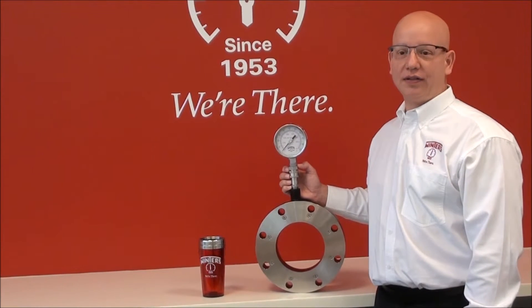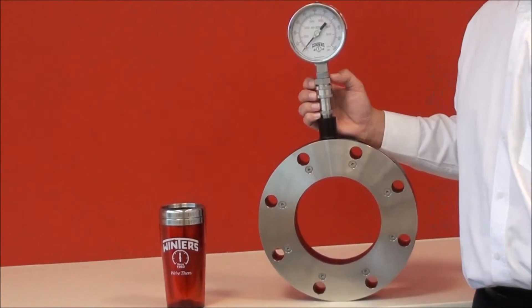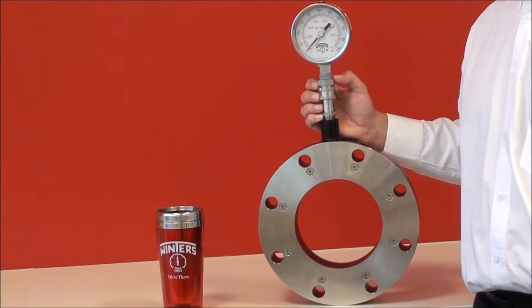Hello and welcome to Winters Instruments. Today we're here to introduce our new D81 isolation ring. Isolation rings are used primarily in the water treatment industry, but also found in some mining and pulp and paper installations.